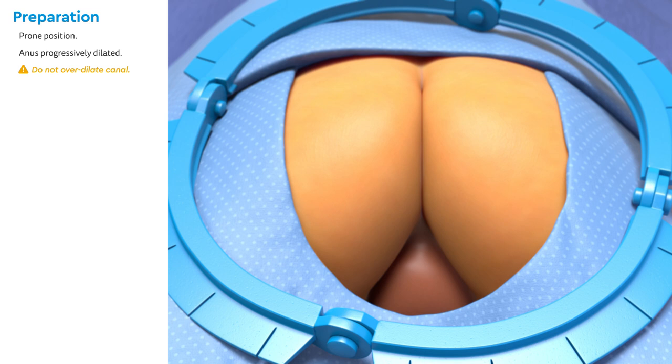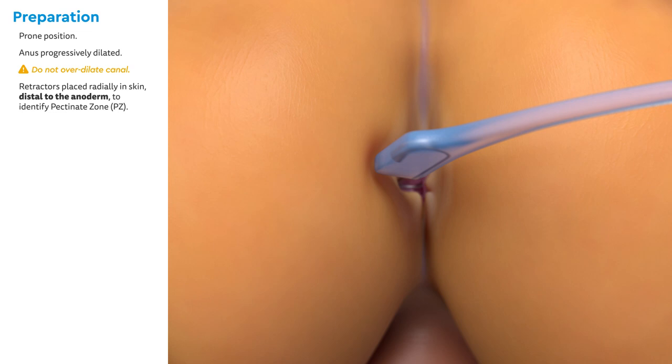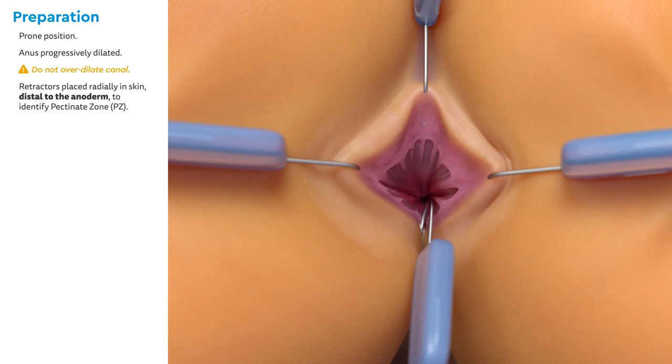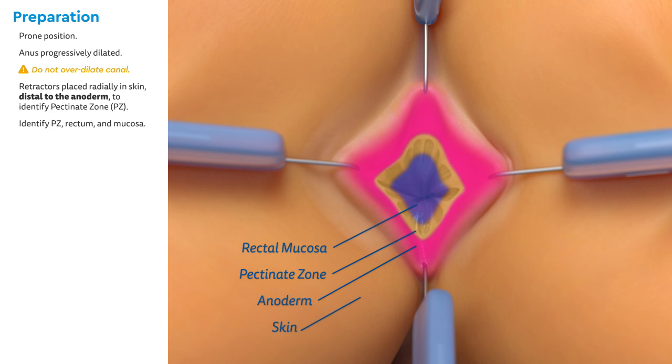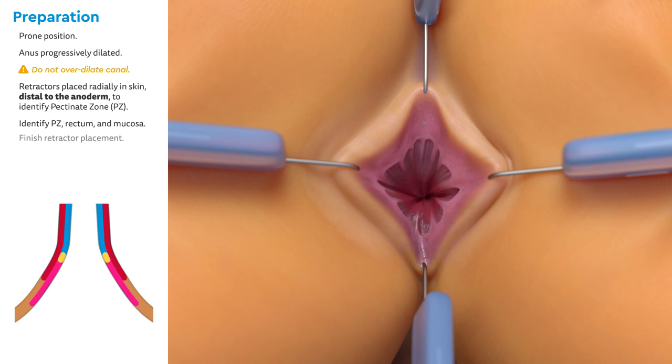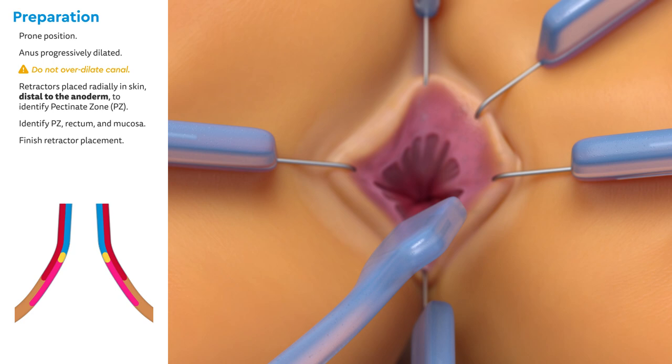Next, the pectinate zone must be identified. Retractors are placed radially in the skin distal to the anoderm. Identify the anoderm, the pectinate zone, and the rectal mucosa before proceeding. Adjust the retractors as needed and finish retractor placement.